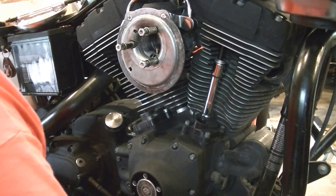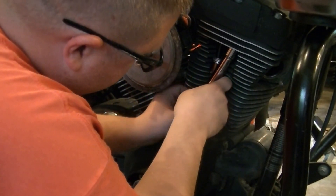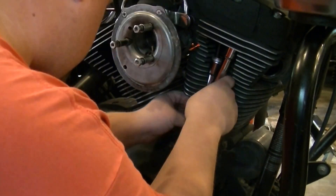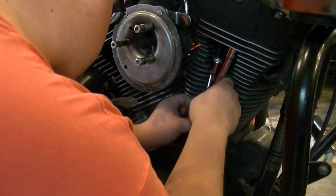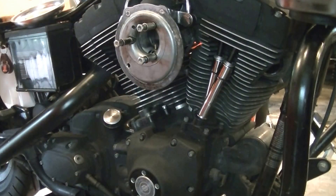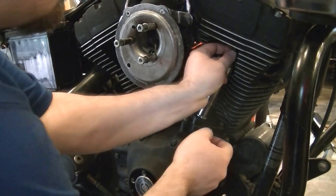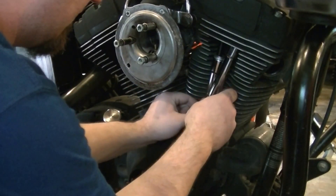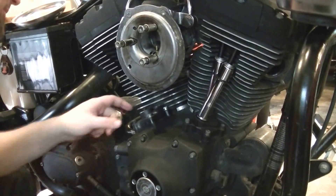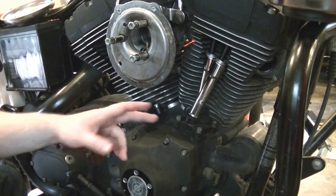Now the exhaust side. It looks like we're at zero lash on both of those, so let's go ahead and get the rear ones set up. Then we can start actually rotating it over a few times and go from there. We're going to get the rear ones in — they go in the same exact way as the fronts do. It's a bit of a bear, but hey, just push rods, right?